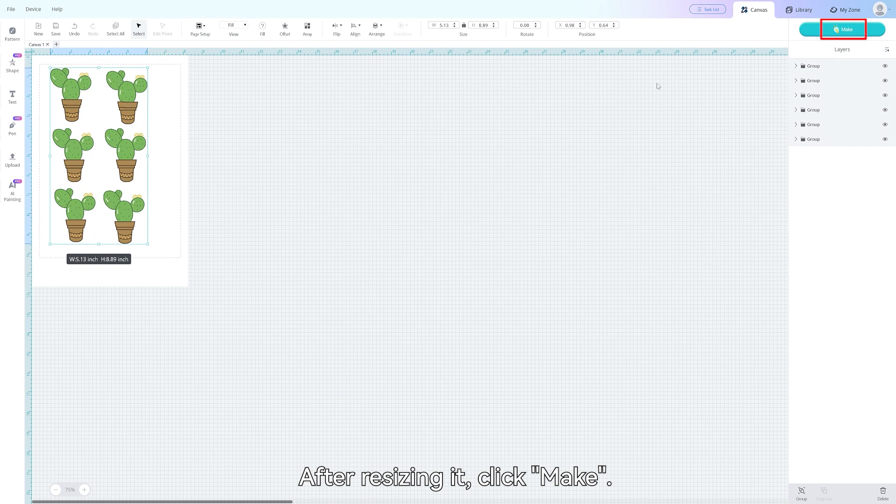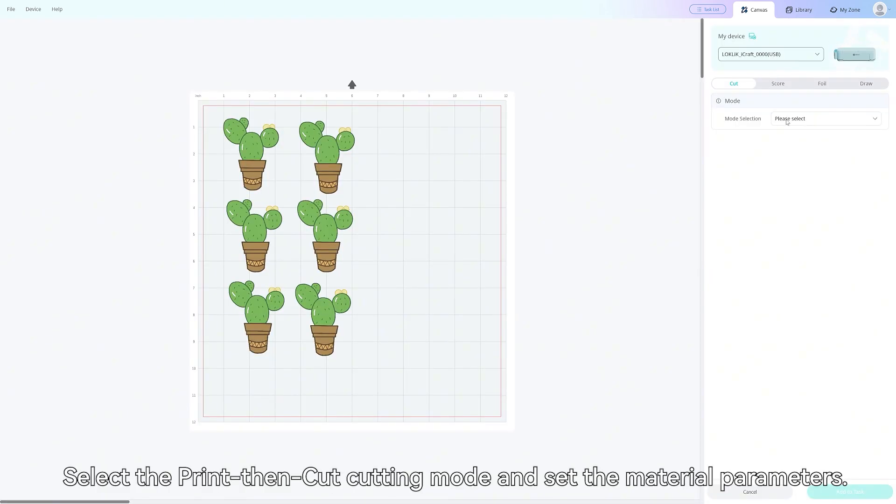After resizing it, click Make. Select the Print Then Cut cutting mode and set the material parameters.